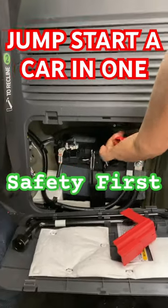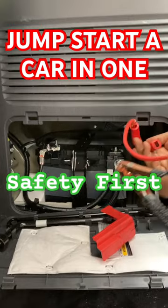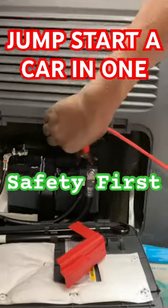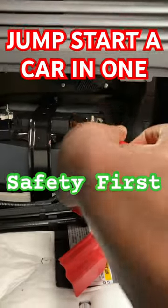Here's how you can jump start your car. First, connect the red clamp to the positive terminal of the dead battery. Second, connect the other end of the red clamp to the positive terminal of the charged battery.